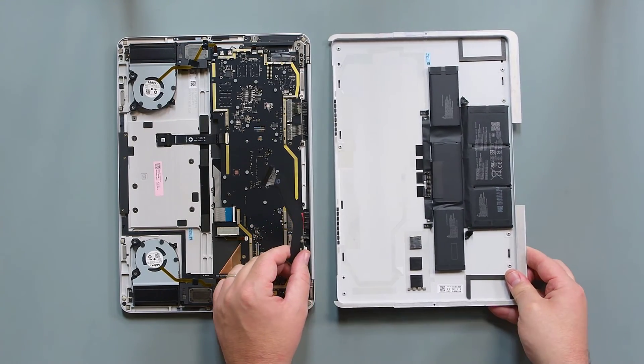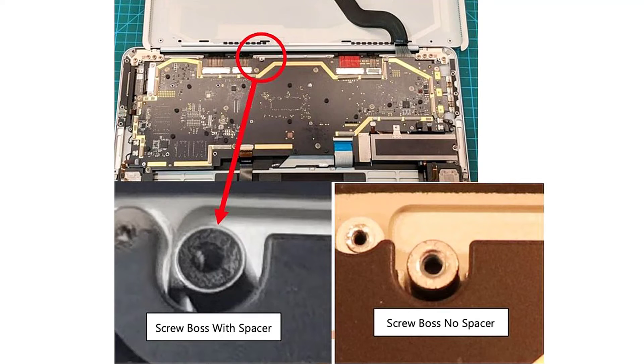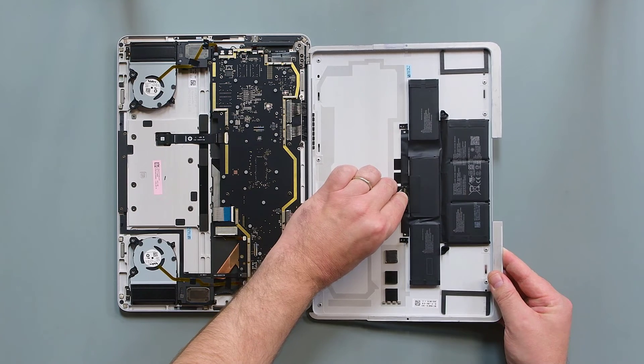After checking the D-bucket for any loose objects, align it with the motherboard with the battery facing up. Verify that the D-bucket spacer is installed on the C cover screw boss next to the left display cables. If it's missing, replace it. Connect the battery, and lock it into place.